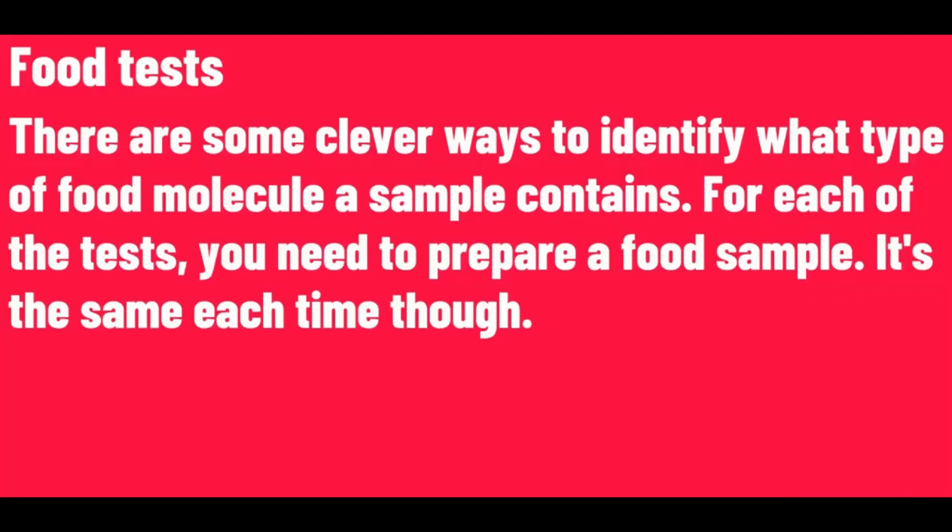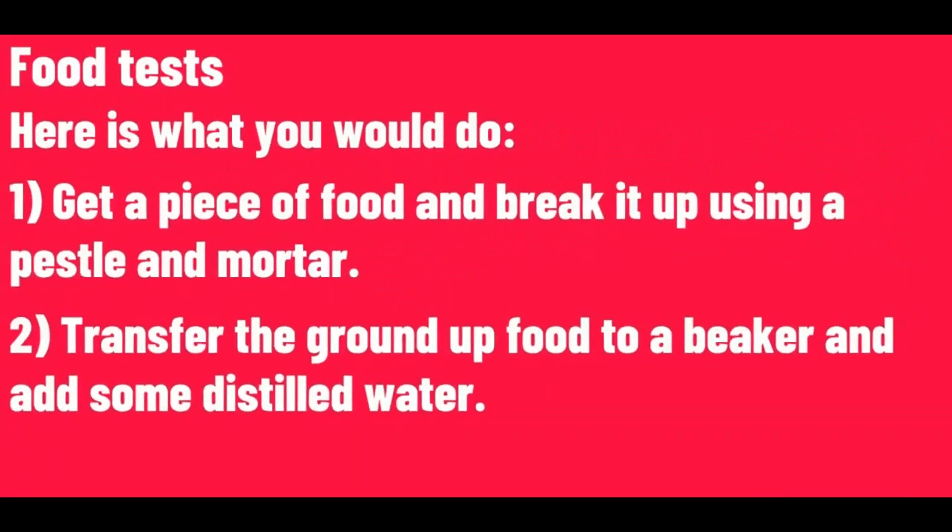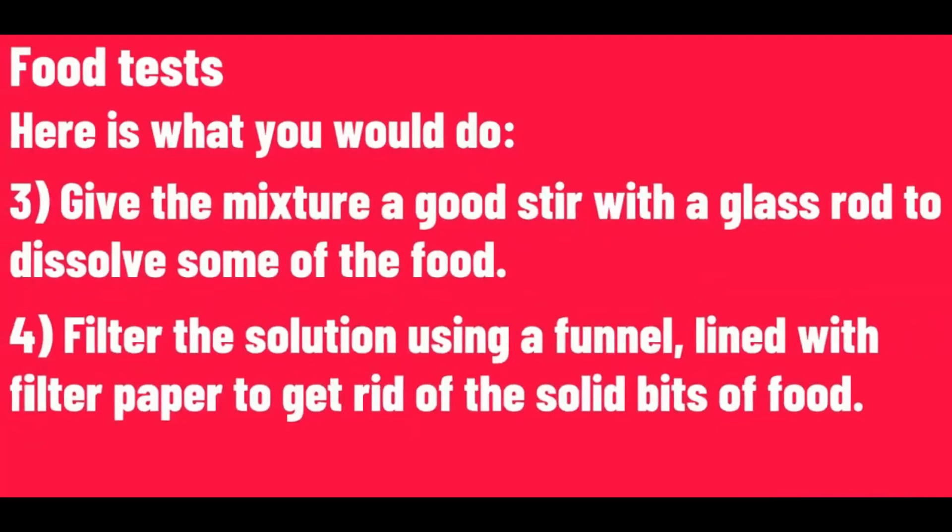For each of the tests, you need to prepare a food sample — it's the same each time. Get a piece of food and break it up using a pestle and mortar. Transfer the ground up food to a beaker and add some distilled water. Give the mixture a good stir with a glass rod to dissolve some of the food. Filter the solution using a funnel lined with filter paper to get rid of the solid bits of food.